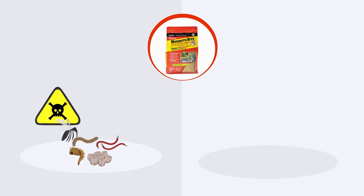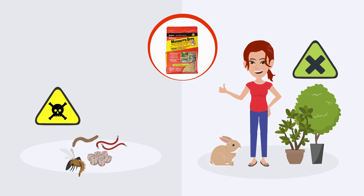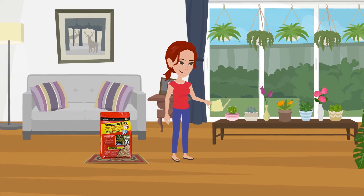The bacteria in mosquito bits is lethal to mosquito and fungus gnat larvae and harmless to people, plants, and pets. Simply add a tablespoon per quart of water and apply.